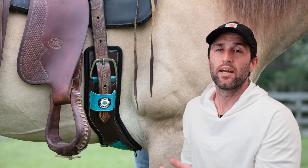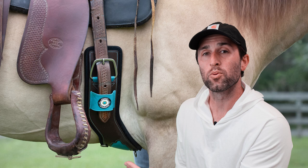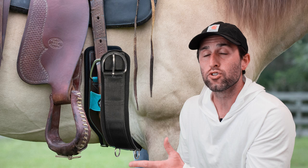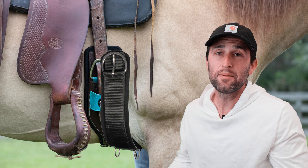Looking at this photo right here with a contoured cinch, you can see how much farther forward the center of the cinch sits compared to where the buckles are and where it attaches to the saddle. If I were to put a straight cinch on instead, you can see it's going to sit about an inch or two farther forward. That inch or two makes a really big difference when it comes to shoulder freedom. Hopefully that helps explain how this actually works.